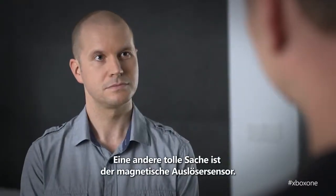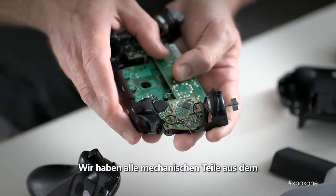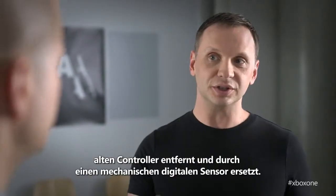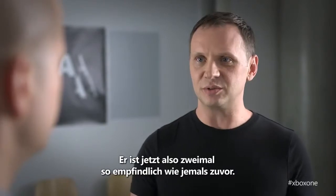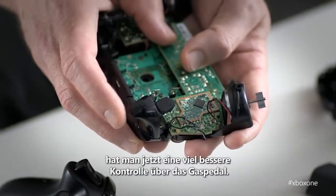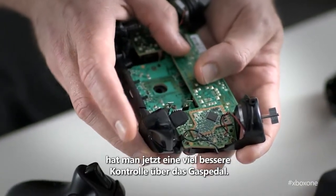Another big one is the magnetic trigger sensor. We've eliminated all the mechanical parts that used to be in the old controller and replaced it with a magnetic digital sensor, so it means that it's twice as sensitive as it ever was before. In Forza, when you're trying to feather the gas, you'll have that much more control over that gas pedal.